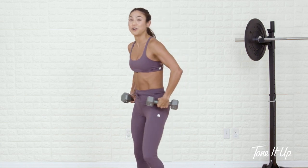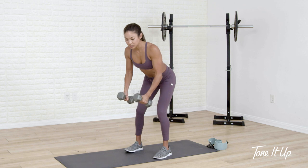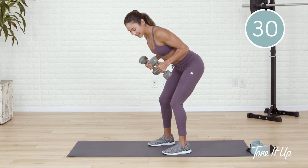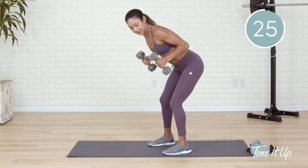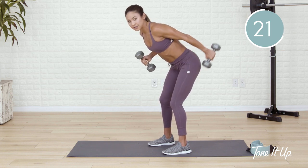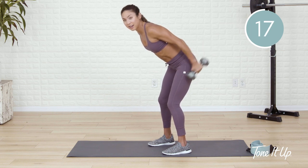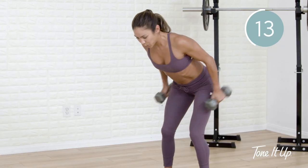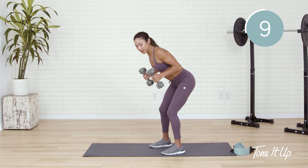Next exercise, hinge over — kind of that good morning stance. Soft bend in the knees, flat back, chest lifted. Elbows in and they stay in as you kick back. We're using the back of the arms. Just a suggestion for a modification: if you feel like this is a little bit too much, begin to alternate — one holds up while the other kicks back. But we're not here long, so I challenge you to push your limits. Keep it up. Neck is neutral.